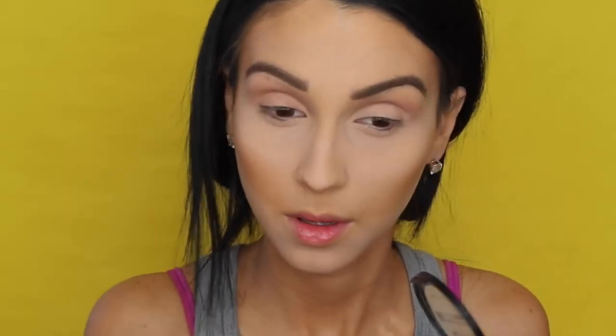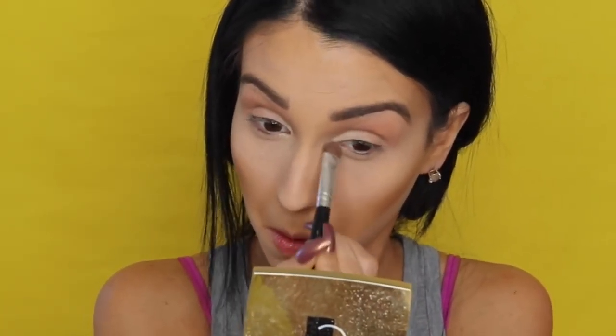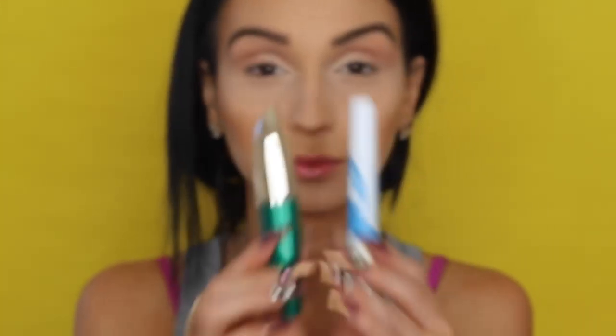That's it — that's all I'm doing to the eyes. Then I'm using the Gerard Cosmetics Star Powders in Glazed. It's a very light, shimmery highlight and I'm applying that very close to my tear duct, bringing it right to the tear duct.